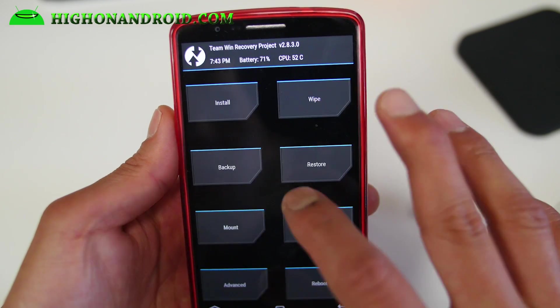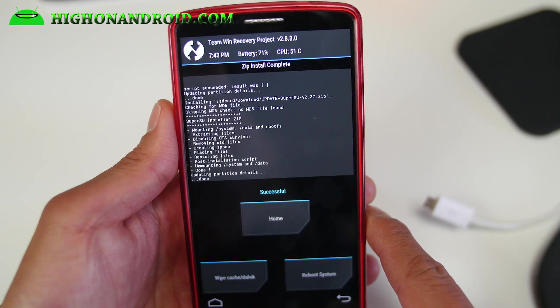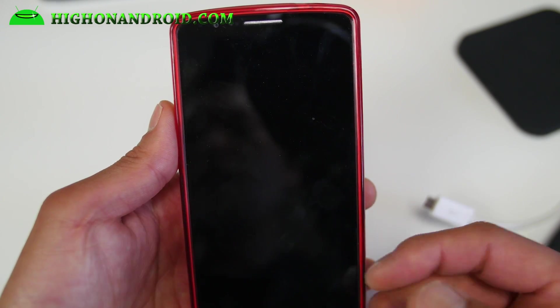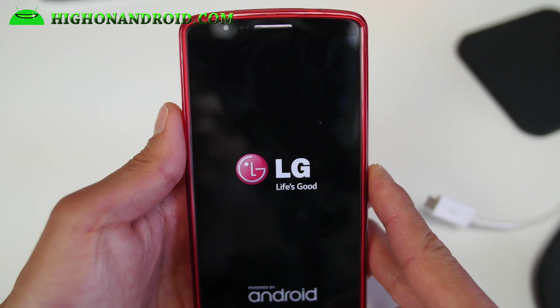We're going to go ahead and install the SuperSU zip file, and this will root your device. Go ahead and reboot and you should be on the latest Lollipop with root and TWRP recovery, which is good. I will fast forward this and we'll be back shortly.